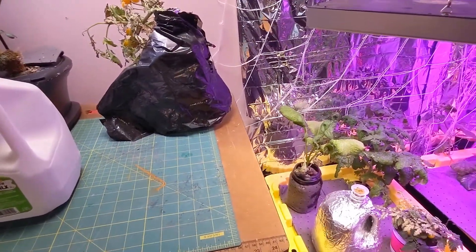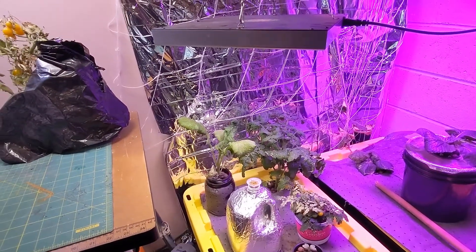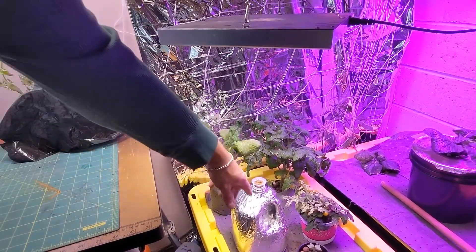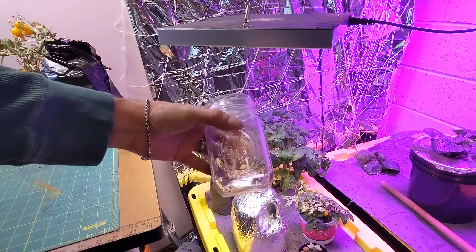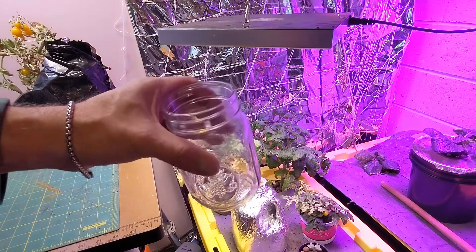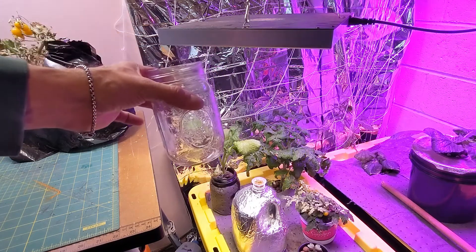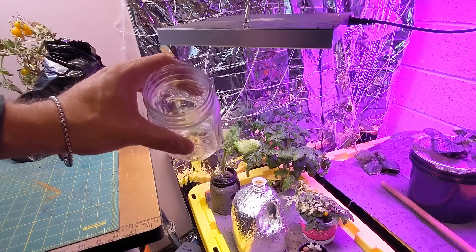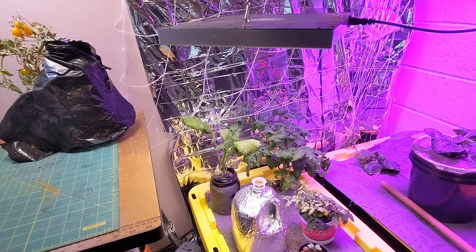For some reason my camera was paused, so I'm gonna have to look at the video. Basically what I did was I put some of the water from here into here, put the nutrients in there, and just swirled it around until it was all dissolved. I could look at it through the light and I didn't see any more nutrients that weren't dissolved, then I poured it back in.